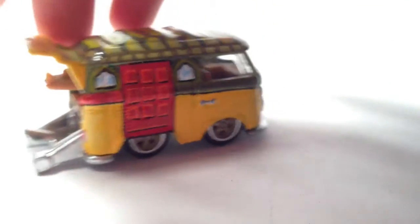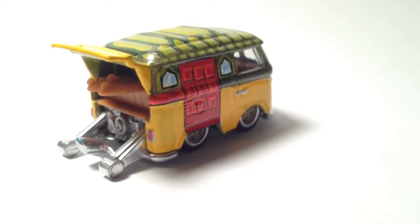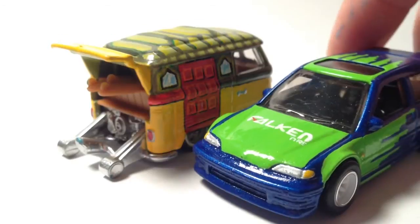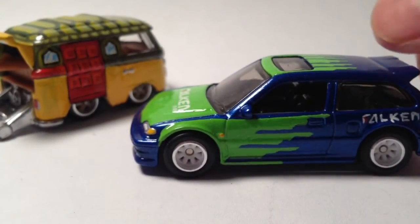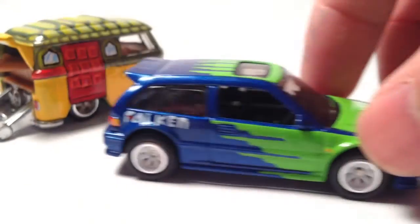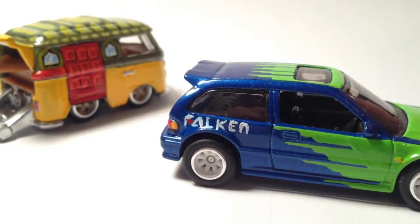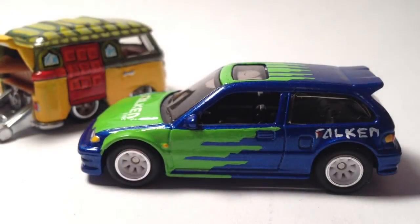Let me know what you guys think. Oh, I forgot — this little guy was finished last night also, all hand-painted. It's a Falken Tire Civic EF. It can also be better, but anyhow, you can only get better as we continue to practice.